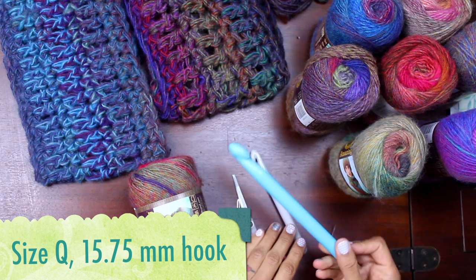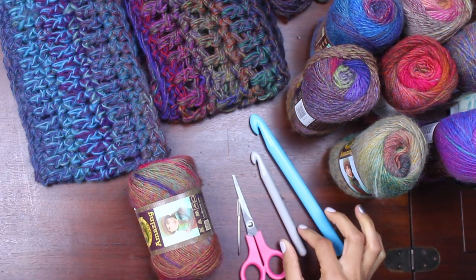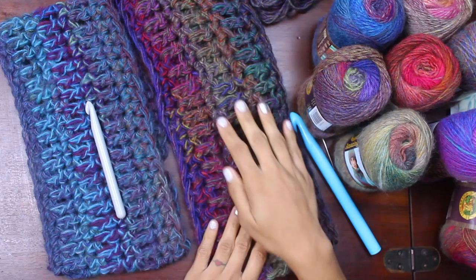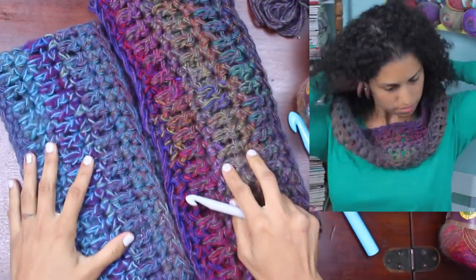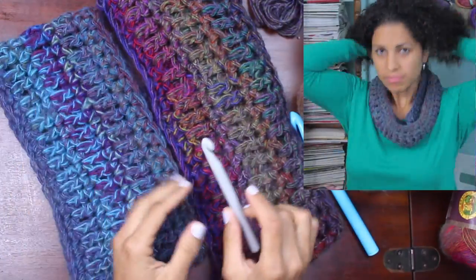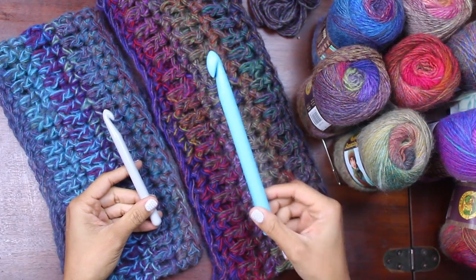The pattern for the 45-minute cowl calls for a huge size Q crochet hook, but I like to work it up in a size P hook, and I'll show you the difference. I followed the exact same pattern in both of these cowls, but you can see right off the bat they look significantly different. In size, this one is longer and this one is not quite as long, but the only difference was that I used a size P crochet hook, which is a lot smaller than the size Q.